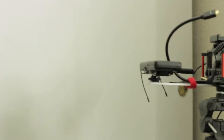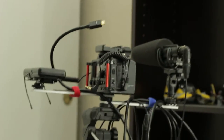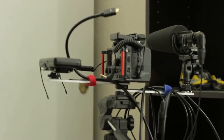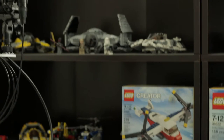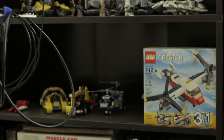Actually doesn't look bad at all. I'm actually surprised how little focus breathing this lens has — this has almost no focus breathing at all. That's awesome. Shooting against a black shelving unit with a fairly decent amount of light coming up here.